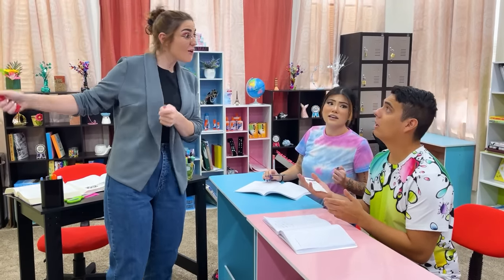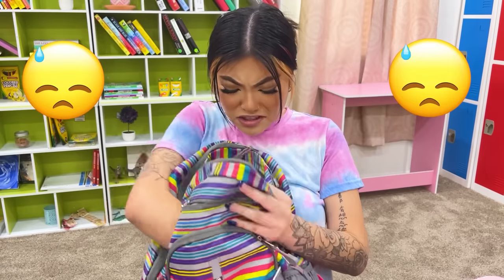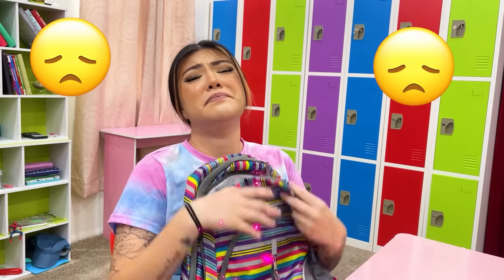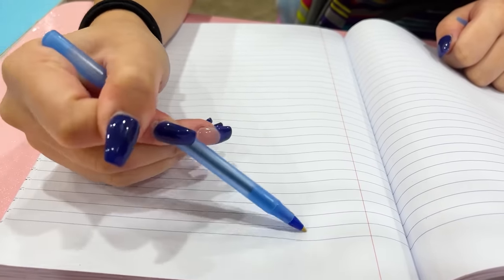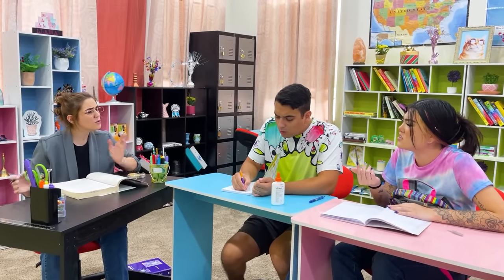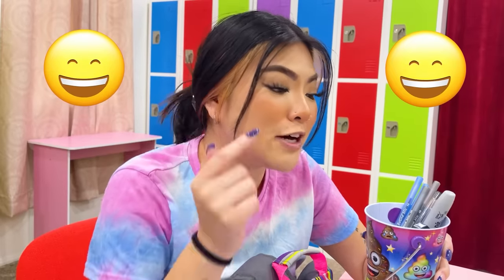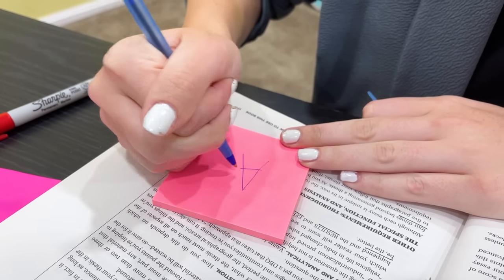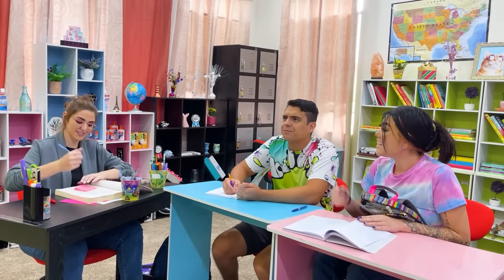Wait, slow down! I forgot my pen at home — can I please borrow one of yours? Sure, here you go! Professor, this pen doesn't work! Can I have another one? Try this one! This one doesn't work either! Professor, your pens don't work! What are we gonna do? Don't worry, Professor, it's easy to fix! Just place your pens upside down in the cup — this will help the ink flow to the tip of the pen so it'll work now! Really? Let me try! You get extra credit for this one! Thanks, Professor!